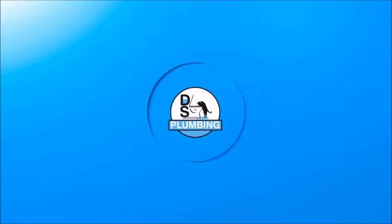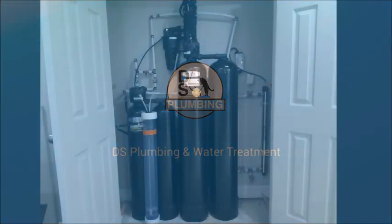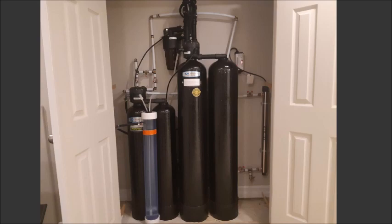Hi, my name is Trevor. I'm a plumbing technician and water treatment specialist at DS Plumbing. Today I'll be walking you through a full water treatment system that we recently installed. The system you see here is treating sulfur, hardness, and bacteria.